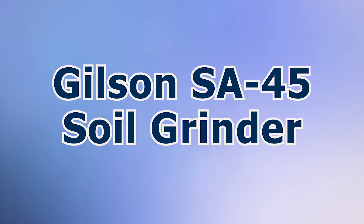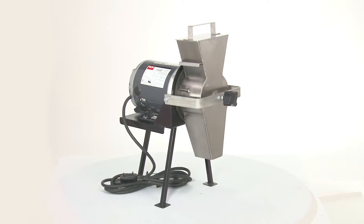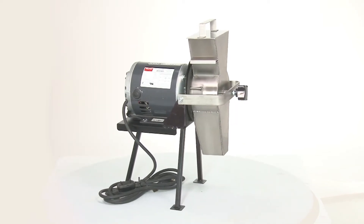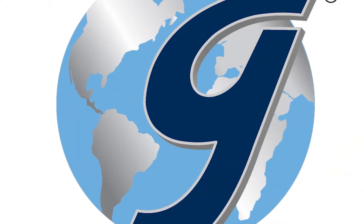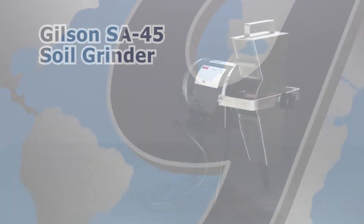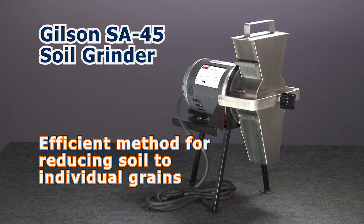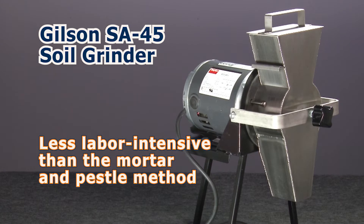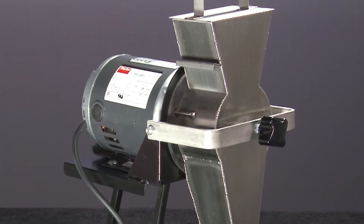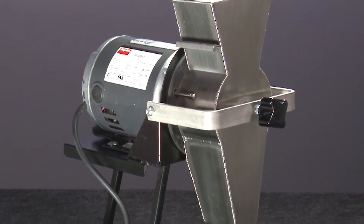Let's take a look at the Gilson SA45 Soil Grinder that quickly prepares samples for Atterberg limits and other tests. The Gilson Soil Grinder is an efficient method for reducing caked soil to individual grains and is much less labor-intensive than the manual mortar and pestle method, preserving true grain size for accurate and repeatable test results.